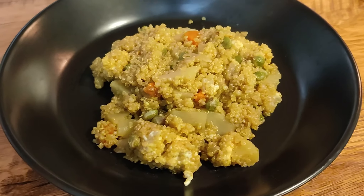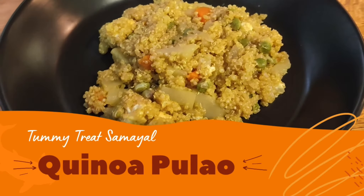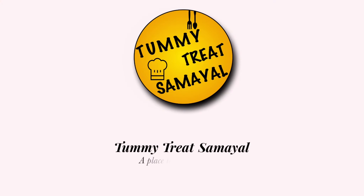It's very healthy and tasty. It's good to eat for breakfast. Try it! If you like this dish, like this channel, share and subscribe. Thank you friends.